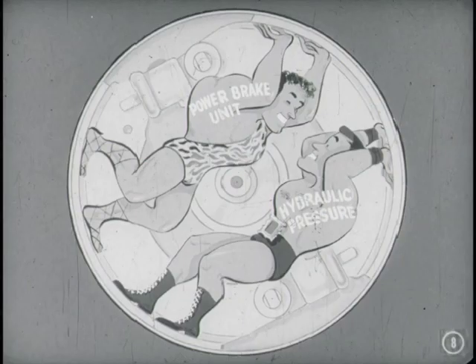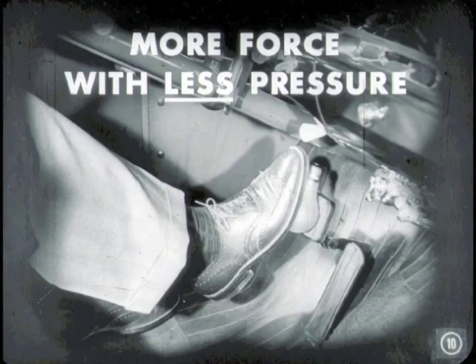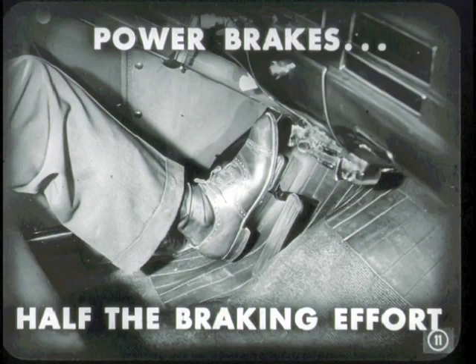I'll start by explaining the principles behind power brakes. We all know that the power brake unit assists or boosts the hydraulic pressure applied to the wheel cylinders when the brakes are applied. But how does it furnish this boost? By using a combination of engine vacuum and air at atmospheric pressure. The driver can apply more force at the wheel cylinders without having to exert more pressure on the brake pedal — actually, with less brake pedal pressure.